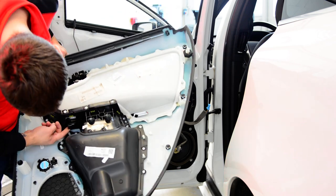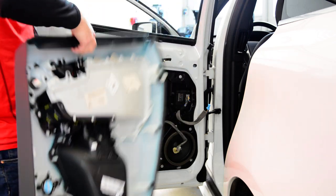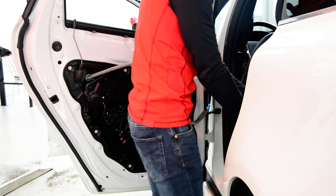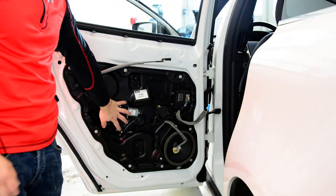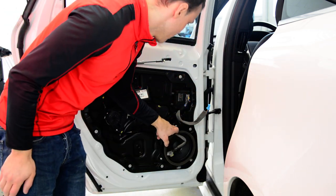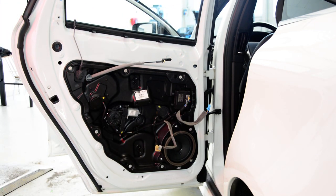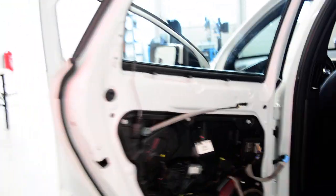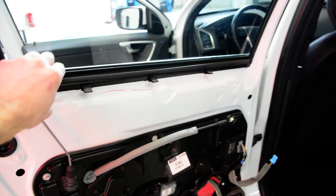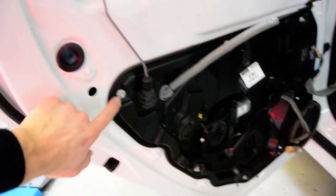If you want to remove the switch, it has one screw. Here is the window motor regulator and sweepers — same T25. Here is how it looks, and you can remove the sweeper if you want to. This panel has screws.